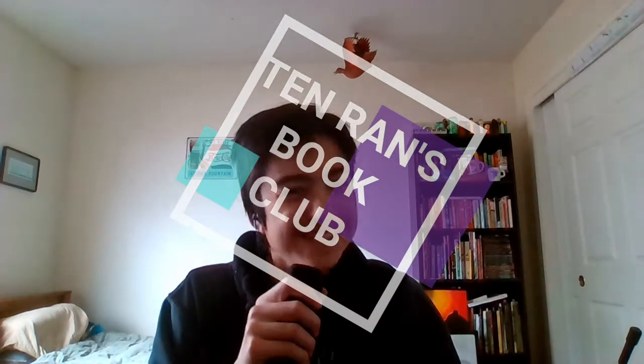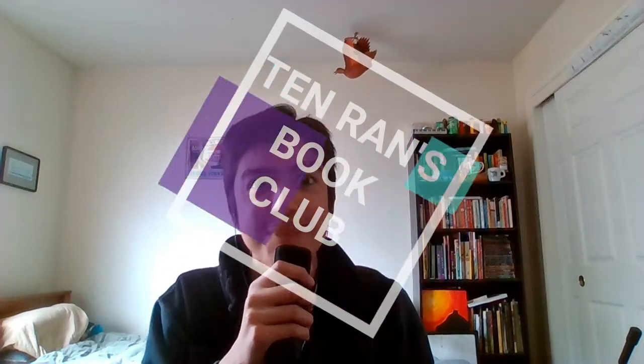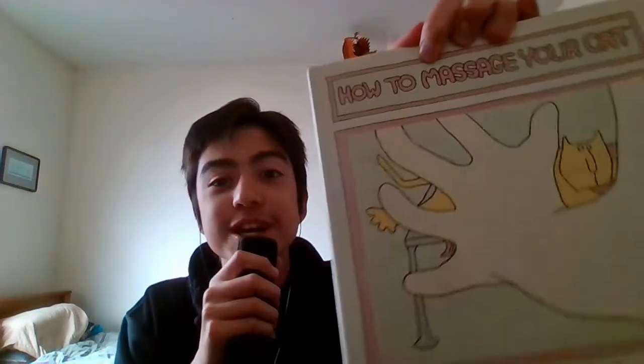Hello, gentlemen and ladies, it's me, and today I'm going to be reading to you a very special book titled How to Massage Your Cat, written by Alice M. Brock of Alice's Restaurant fame. I hope you find this reading to be very educational and very entertaining.